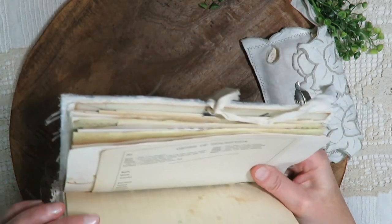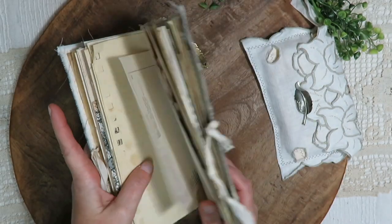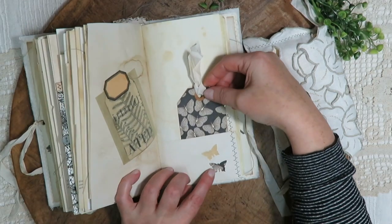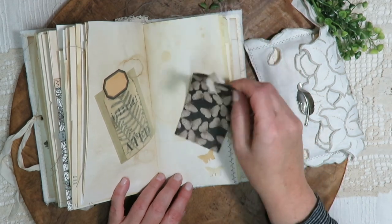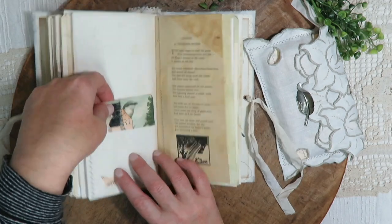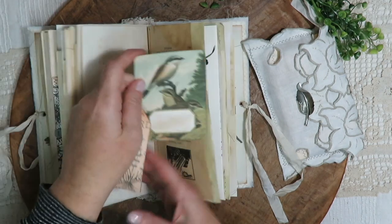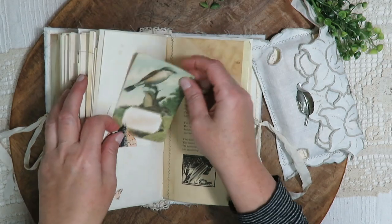This is a page from my botanical book — it's from 1892. There's another little specimen, and here I've punched out a butterfly so whatever you put into the pocket you can see through it. There's a journaling tag, another fern tag with the fabric tab, and another bird book plate that I didn't attach — I thought you could put it wherever you'd like.